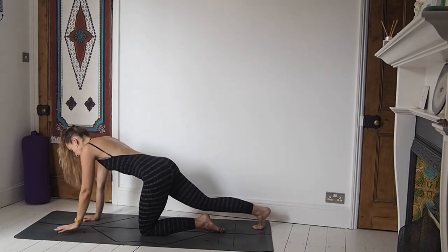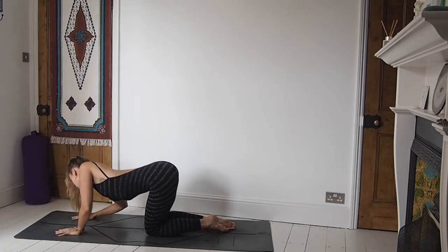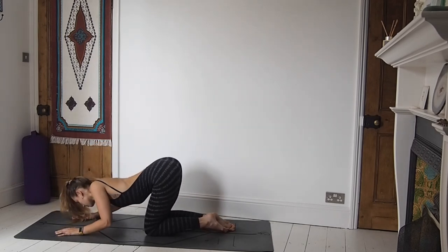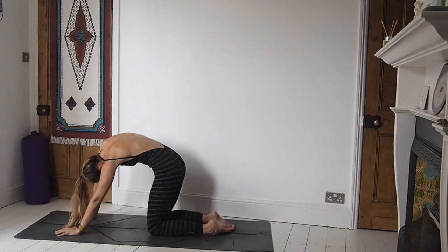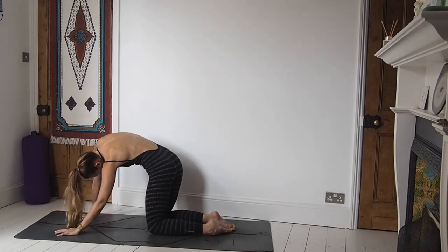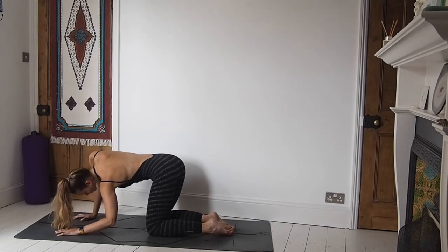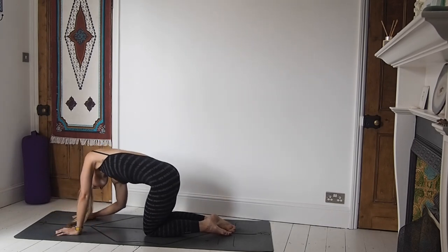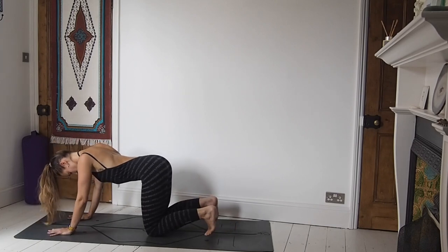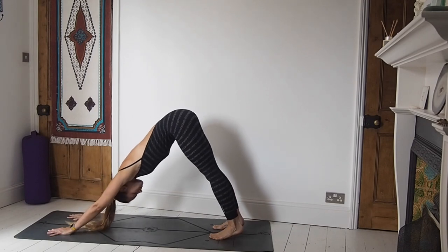Release the left hand down, knee comes down as well. Then we'll work around in these circular motions with the torso — one of my favourite things to do. It really helps get into all those little nooks and corners of the torso, going round in one direction and then the other. When you're done there, place the hands down. Tuck under the toes and fly the bottom high for our first downward facing dog.